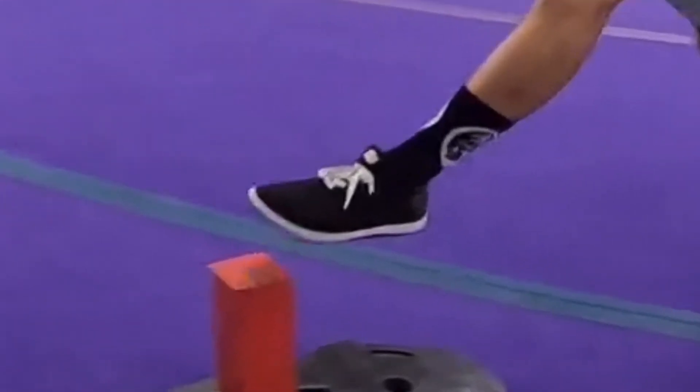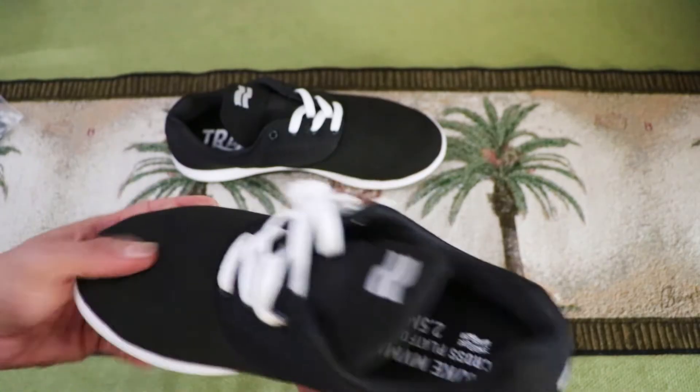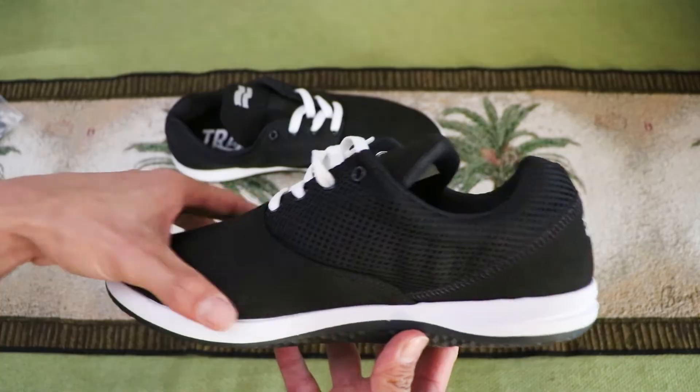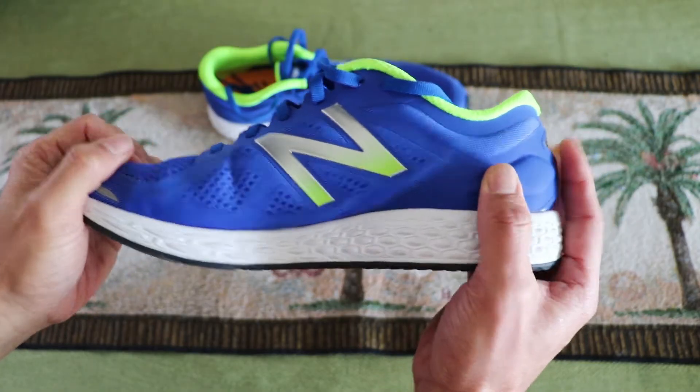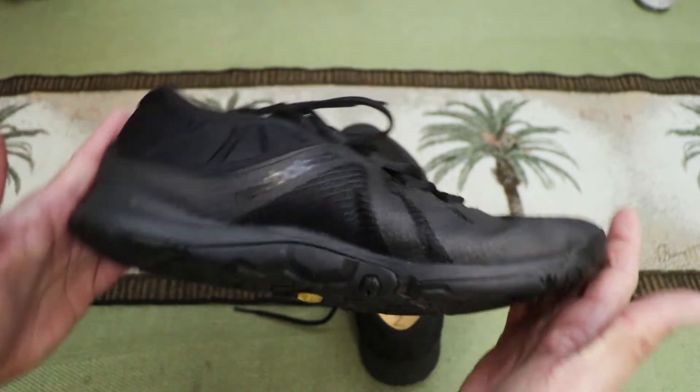The Chilpils from Strike Movement. We're going to be comparing four different shoes: the New Balance Zante Trainers, the Chilpils from Strike Movement, the New Balance Zante V2s, and the shoe I found best in my last comparison, the New Balance Minimus. I will have timestamps for each shoe in the description below. We're going to put these shoes through eight different tests relevant to ninja.